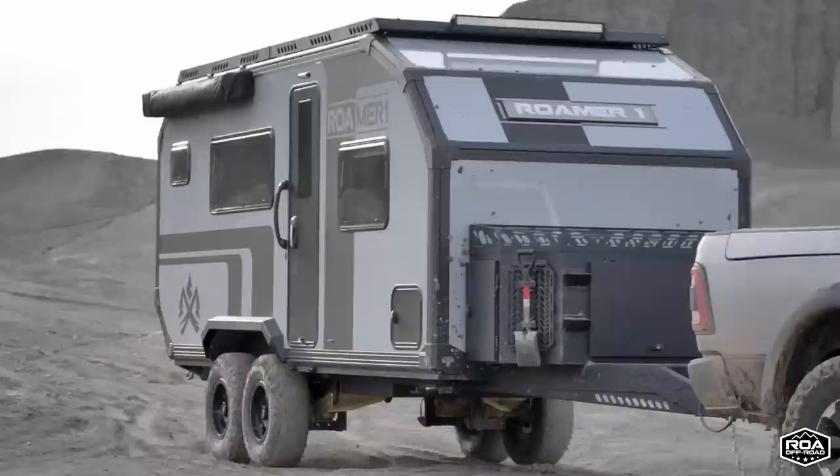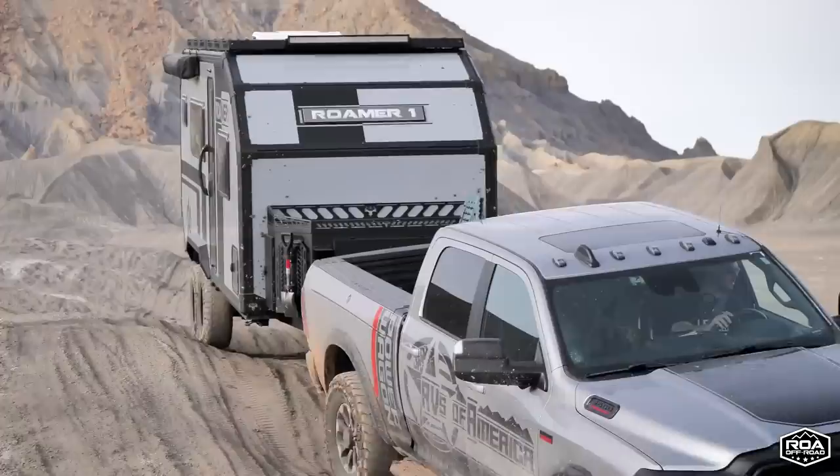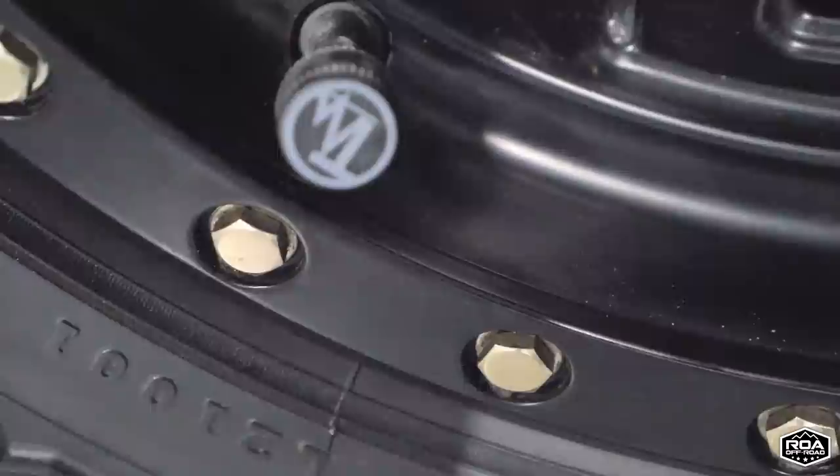This is a tire I love — I run it on my own truck. This particular unit has been through some mud, and it's going to stay with us here forever as our demo unit. It also has a tire pressure monitoring system for heat and PSI.